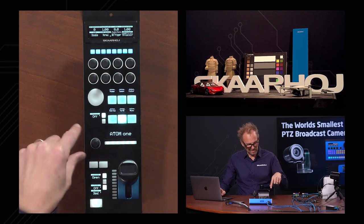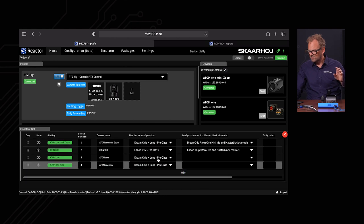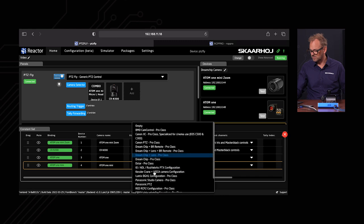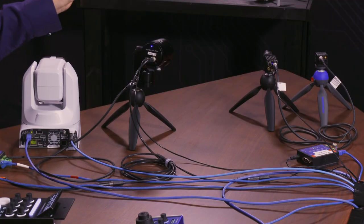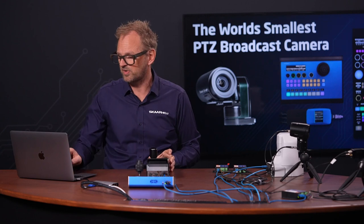The difference between the Atom 1 mini zoom and the Atom 1 is that the mini zoom has a configuration chosen for DreamChip with lens control. For the Atom 1, we should select 'DreamChip Pro Class' since we don't have access to the lens — that's what you buy the Atom 1 mini zoom for. But we do have access to all the other great features like color dimensions and multi-matrix, which is what the RCP operator really wants.